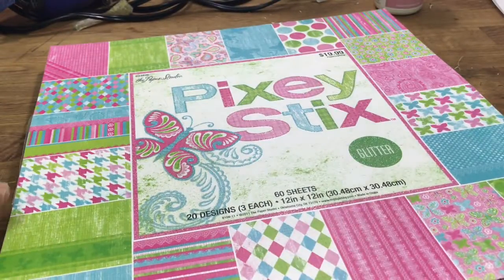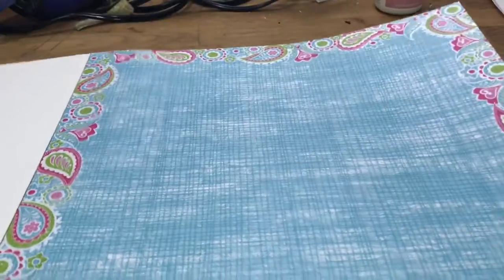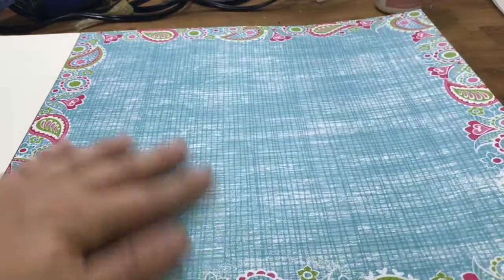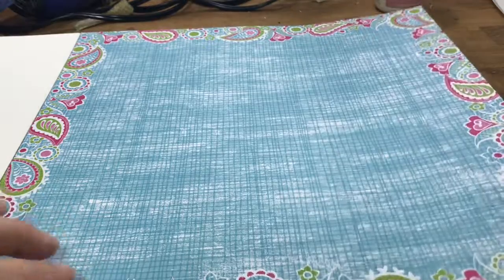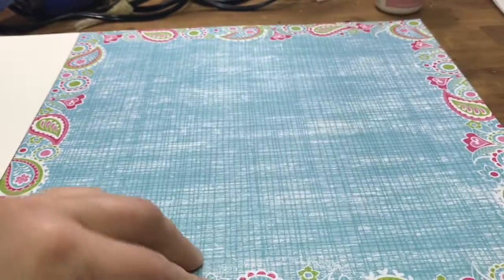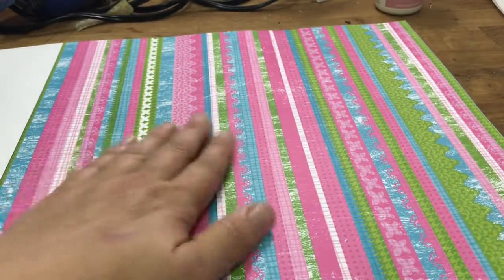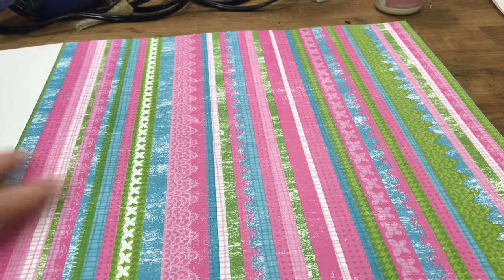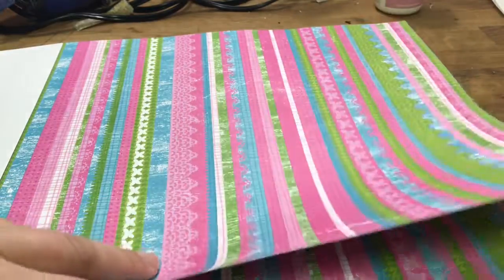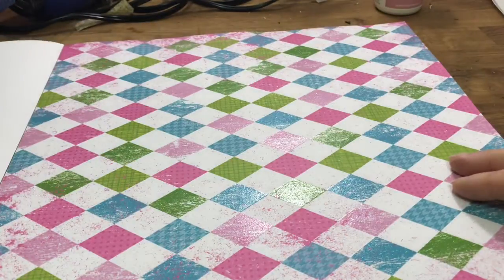I'm gonna turn it sideways - I think that's easiest to look at. These are only one-sided so that makes it a little easier. This one's really pretty, it's kind of like a plaid, and these paisley designs have just a little bit of glitter. There are three of those, and this one is just a stripe - no glitter, no embossing, nothing, but it's pretty.